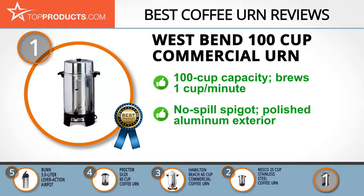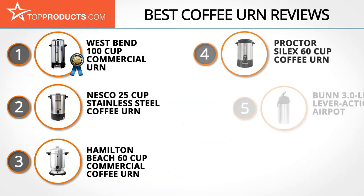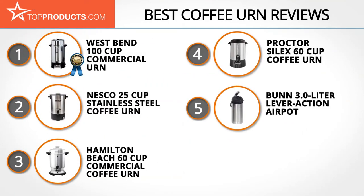While its huge capacity is ideal for commercial use, it may be too large for home use. These are our top five coffee urns — we hope you enjoyed watching our review. Until next time, take care.